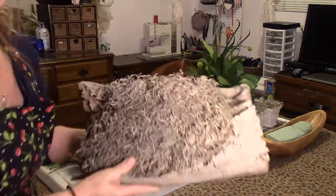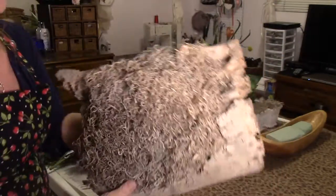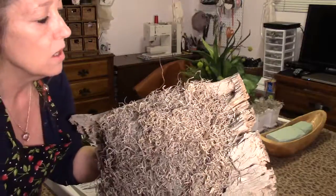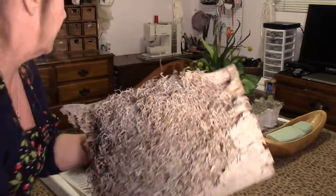I'm going to do this succulent arrangement out of this log. This was a log that I found out in the woods that was hollowed out in my other video. I put foam in it and moss, so now I'm going to show you how to do the succulents in it.